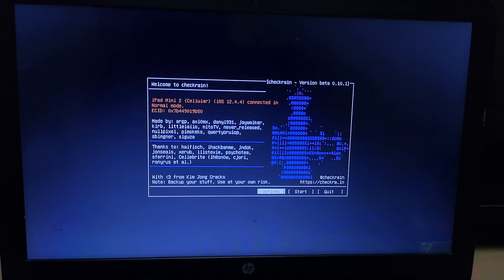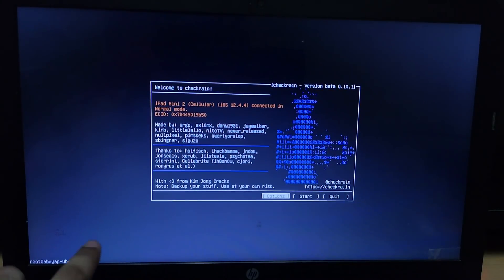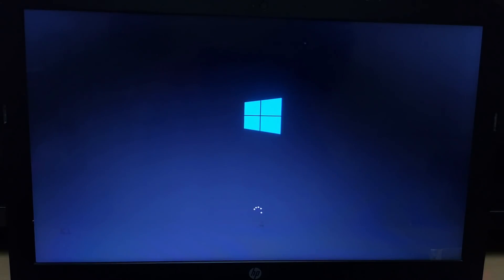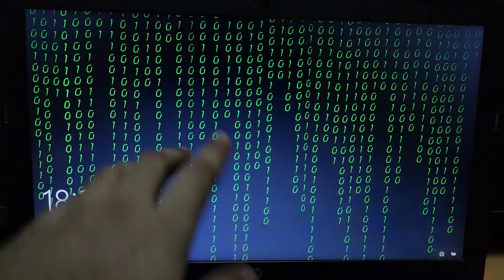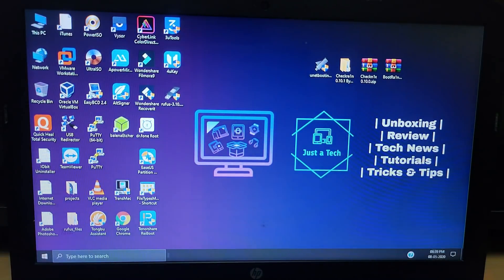The next question is how to go back to Windows, and how to remove this CheckRane version and install another. Just reboot your PC — quit CheckRane and select reboot. Your PC will reboot automatically and get back to Windows. Then choose the first option from the boot menu — the Windows 10 option — and you will get back to your Windows. Select the first Windows option and it will load Windows again.